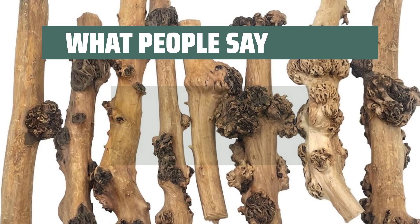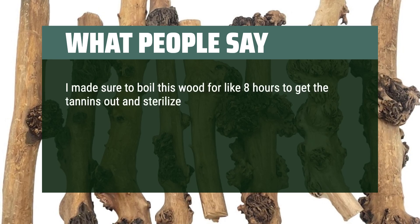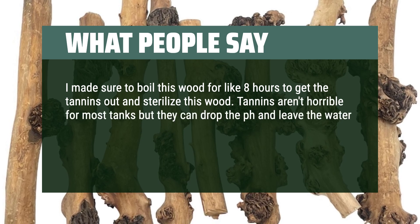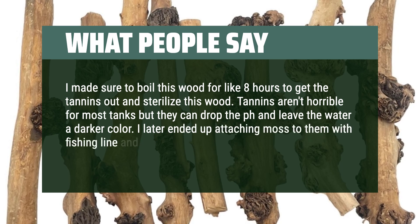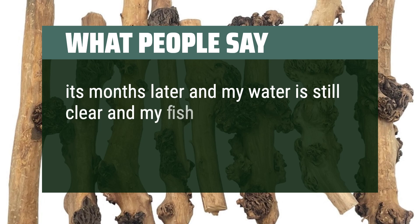What people say: I made sure to boil this wood for about 8 hours to get the tannins out and sterilize it. Tannins aren't horrible for most tanks but they can drop the pH and leave the water a darker color. I later ended up attaching moss to them with fishing line and super glue. It's months later and my water is still clear and my fish are happy.